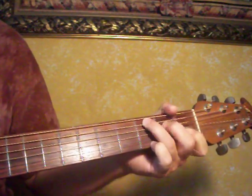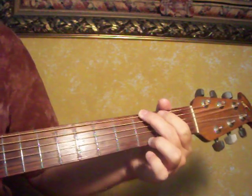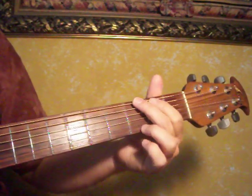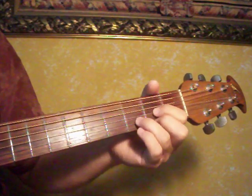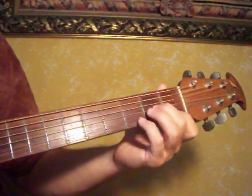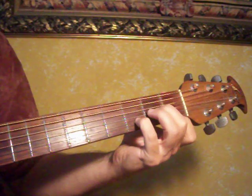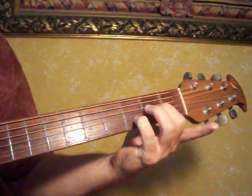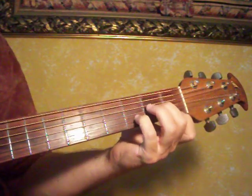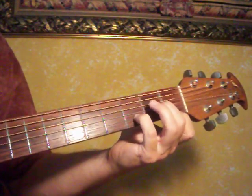Then it starts over there on G. What I'm doing with that is I'm playing a standard G chord, and then I go to a D — but instead of on the second fret, I do the first fret on the bottom E. And then I do a release. And that's the main chord of the song, so get used to playing that one.